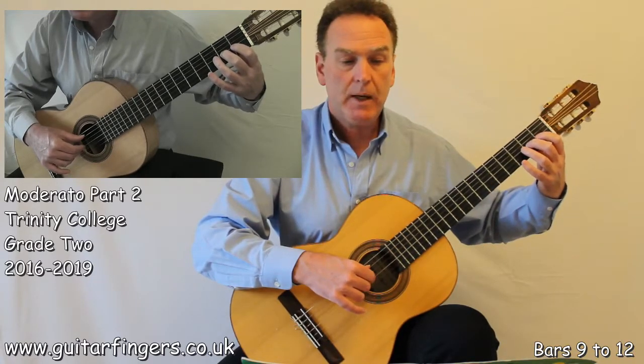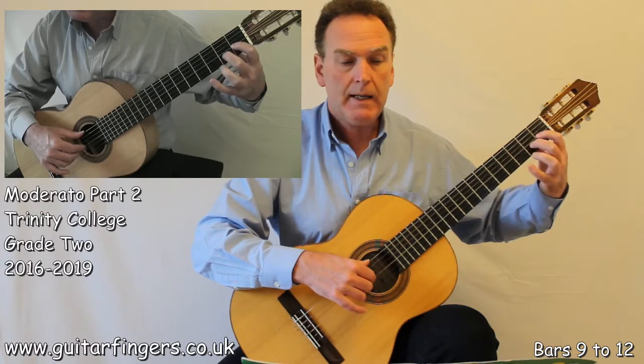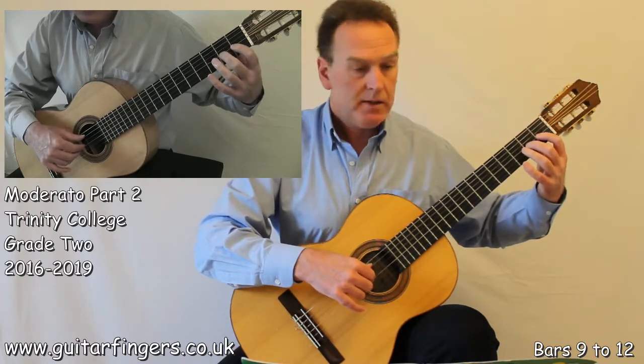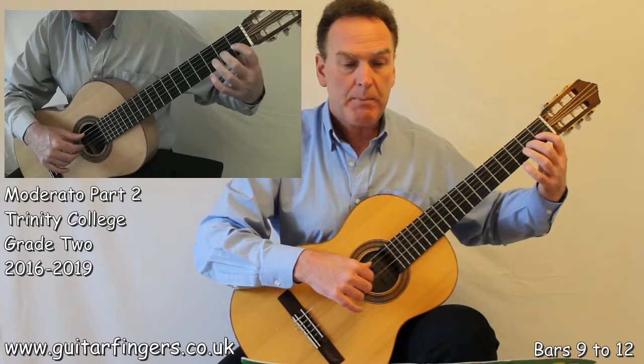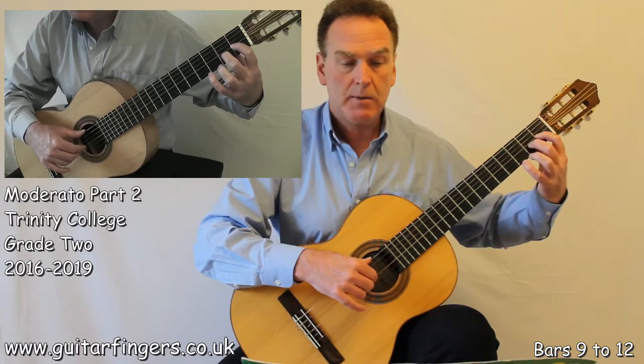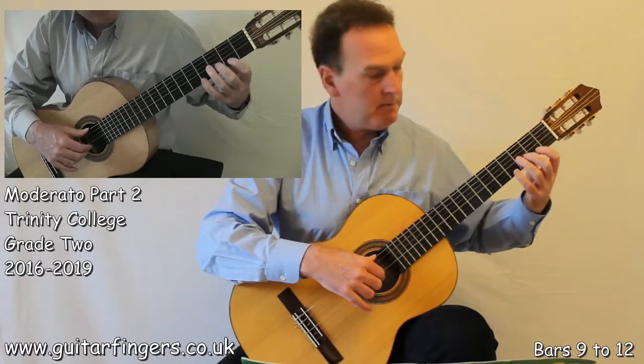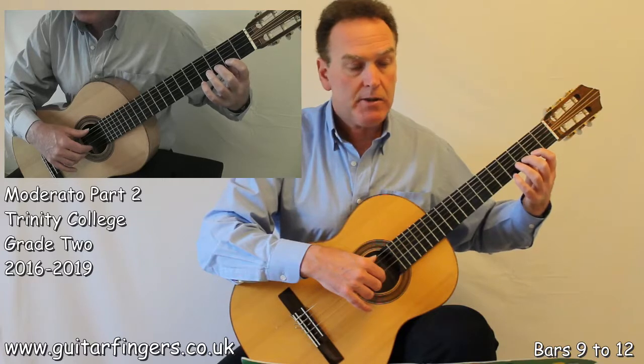And now we've got our two A's. 1 and 2 and 3. You can see that I had finger 1 down, prepared on my G sharp, to allow that descending slur. At the end of the bar I move back to position 2 because that will help us in the next bars.